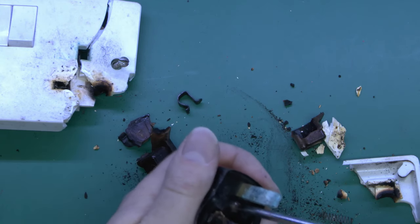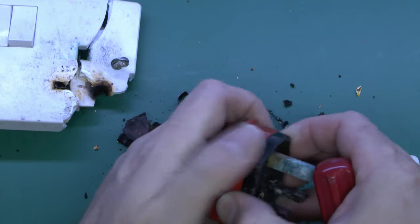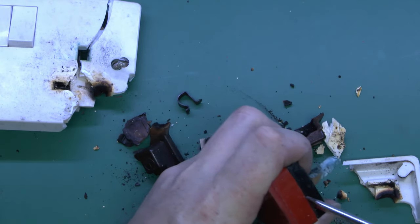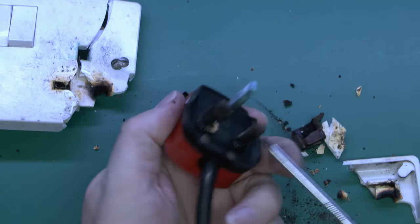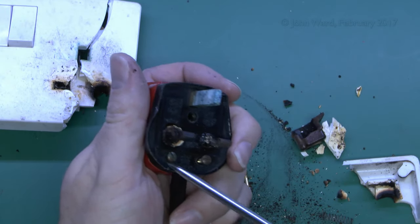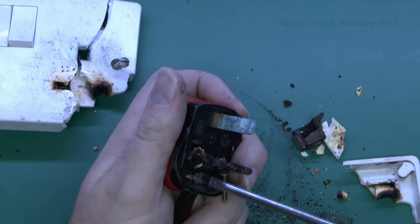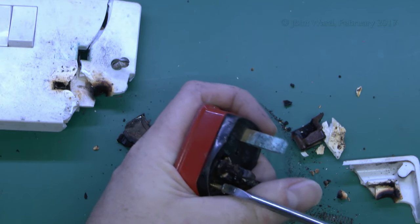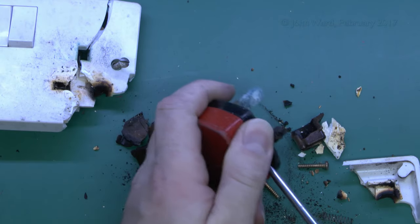So just undo the centre screw here, and that should release the lid, although it hasn't melted together. We'll just remove these in case they have actually melted — these are the parts that just grip the flex — but considering the temperatures this has obviously got up to, I'll just remove both of those completely. Normally this wouldn't be necessary because these only hold a little strip across the back of the flex, but in this case who knows what's gone wrong inside.